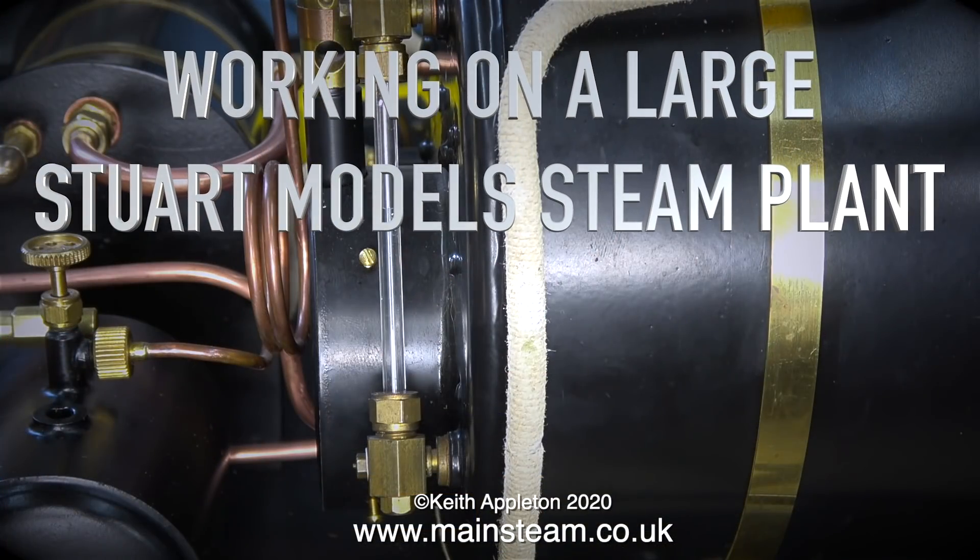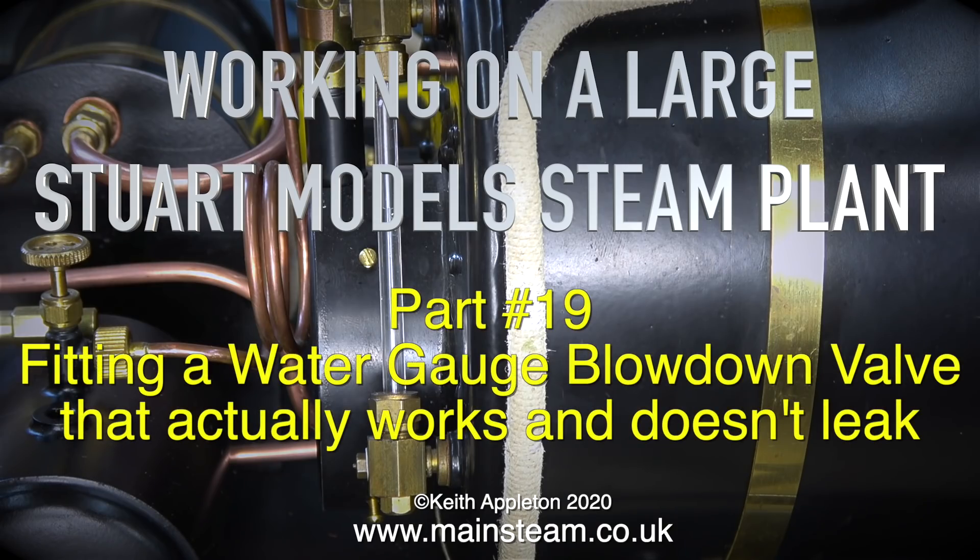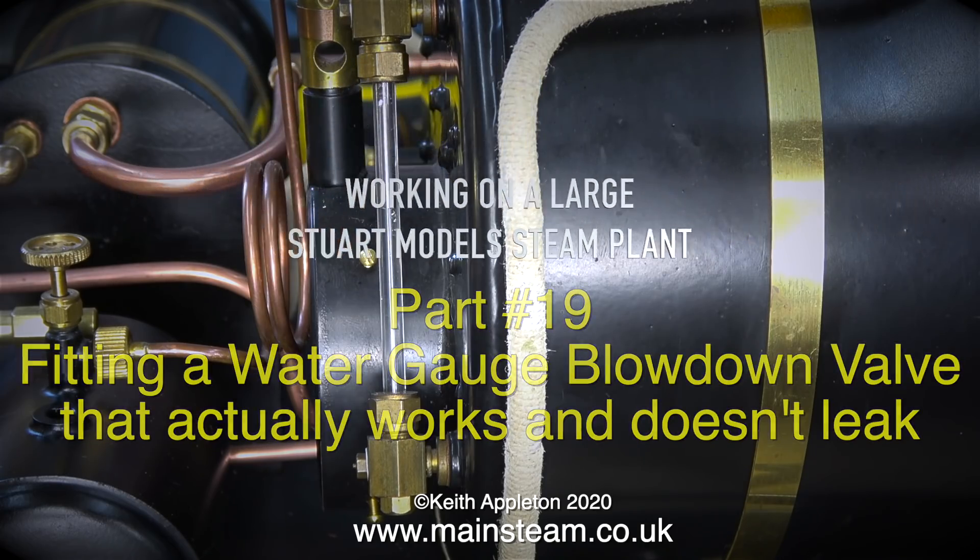Working on a large Stuart Model steam plant, and already this series is on part 19. Time seems to pass quickly when you're having fun, fitting a water gauge blowdown valve that actually works and doesn't leak.